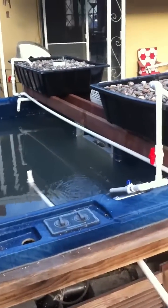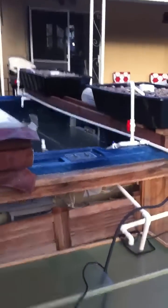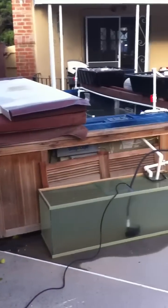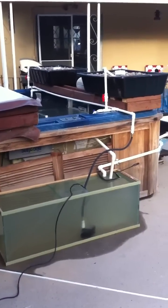Alright, this is the tour of the hot tub converted to an aquaponics system, because the controller burnt out on the hot tub — so why waste it?